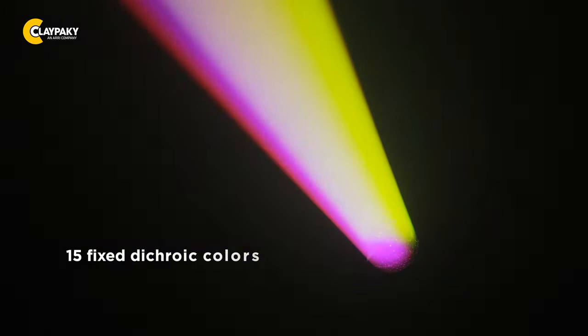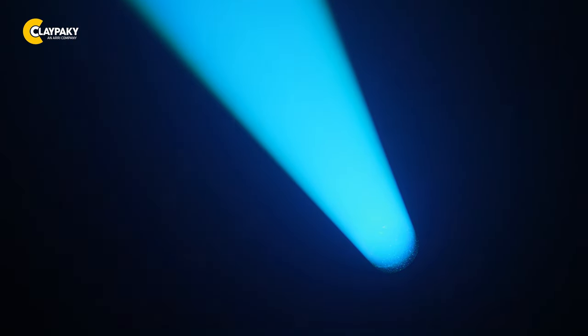If you want to project a gobo at a great distance — and I mean a very great distance — the Skylos also has a static gobo slot for you. In addition, 15 fixed dichroic colors may be placed into the beam via rotating wheel to fill your creative world with intense colors.